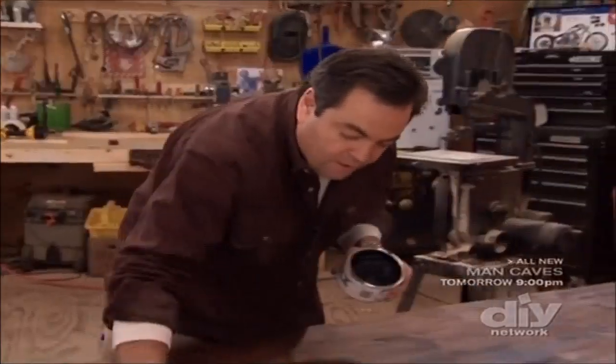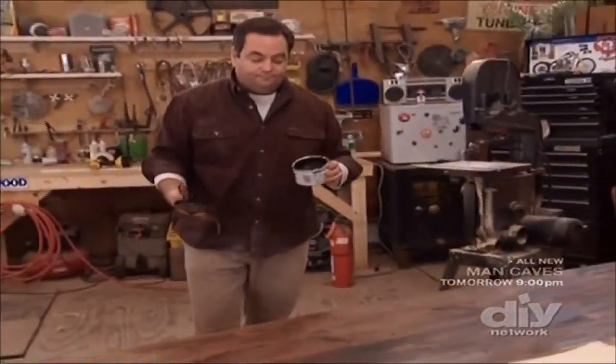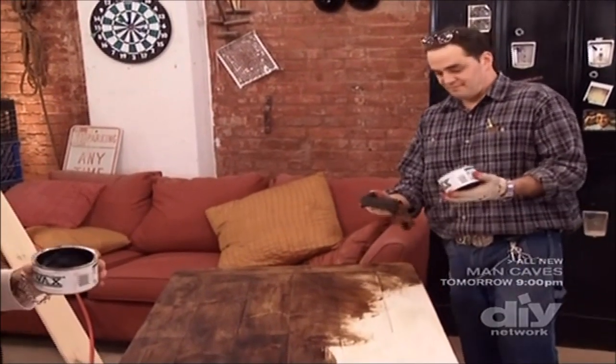This is a really nice table. If I had a table like this growing up, I would have probably graduated from the kids' table a lot earlier. I stayed at the kids' table until I was 29 years old.